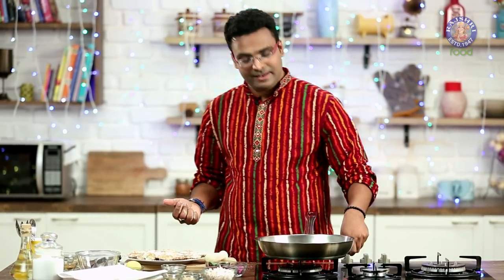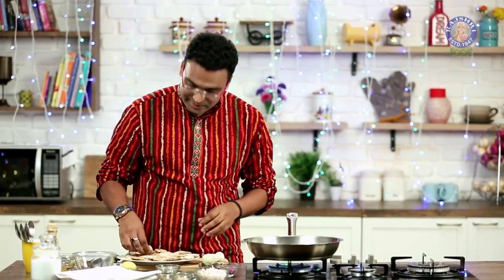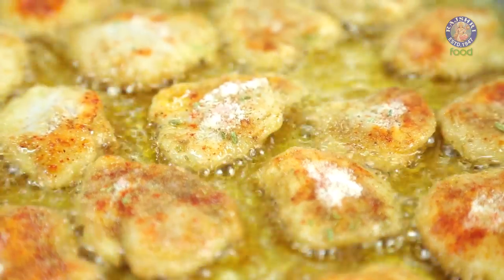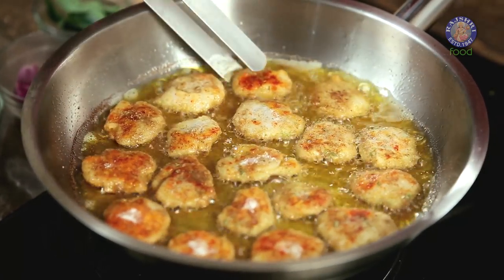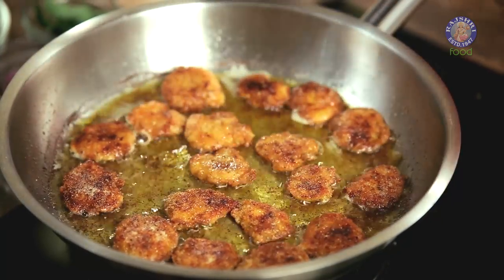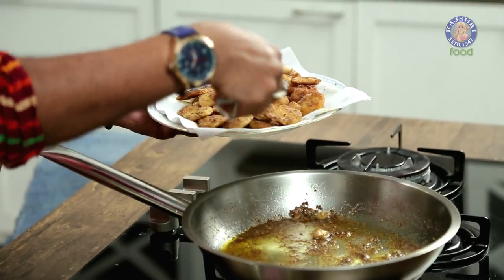We need to dab the pieces of Arbhi in the masala so that they get nicely coated. Once this is done, we need to start heating a pan along with some oil. Once the oil heats up, we need to start frying these. After a minute of frying, lightly flip it over. Fry until they become nice and golden brown on both sides. Transfer these onto absorbent kitchen paper. The true taste of this fried Arbhi is that it's nice and crisp on the outside and soft within.